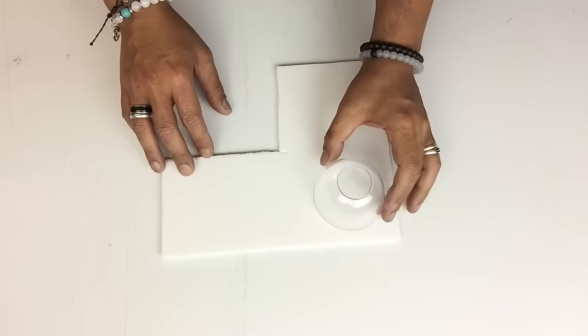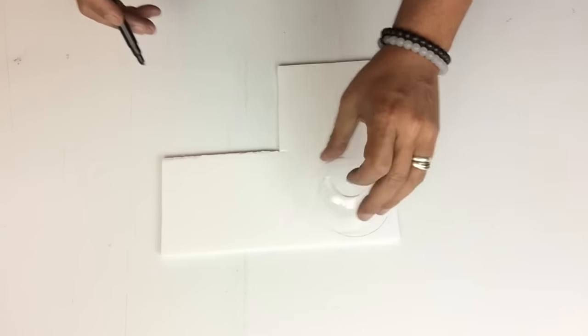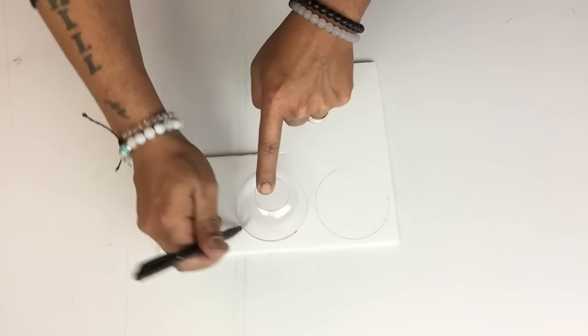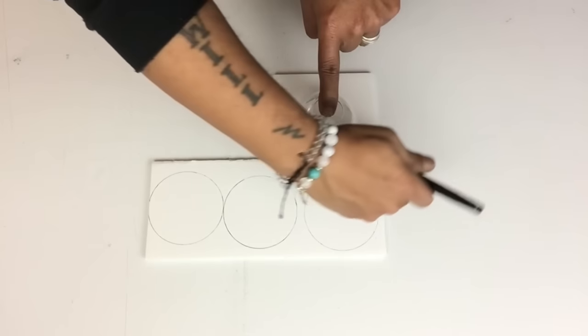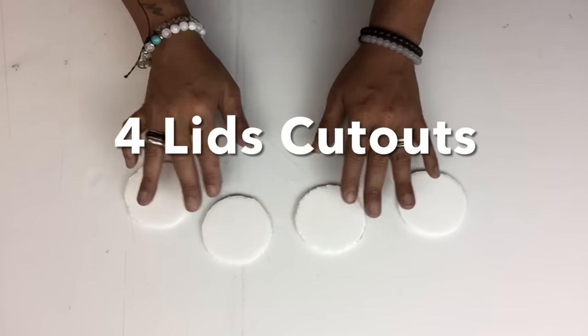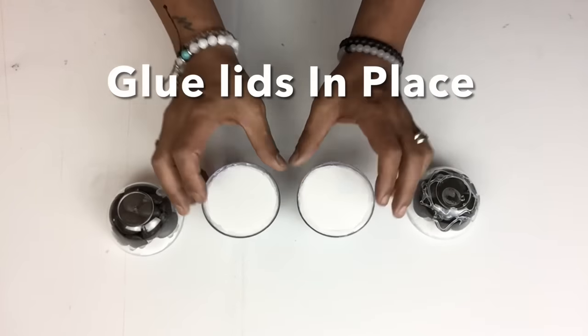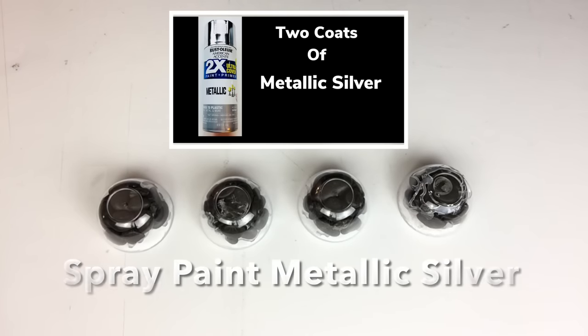Next I used foam board, traced four circles using one of the bowls, and cut them out to use as lids. Once that was done I took them out and spray painted two coats of metallic silver.